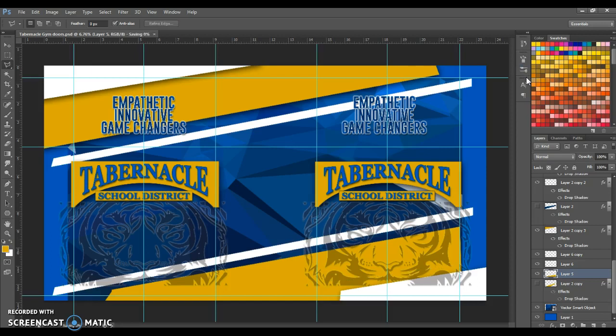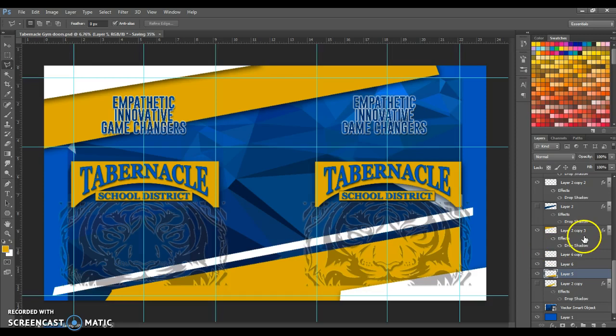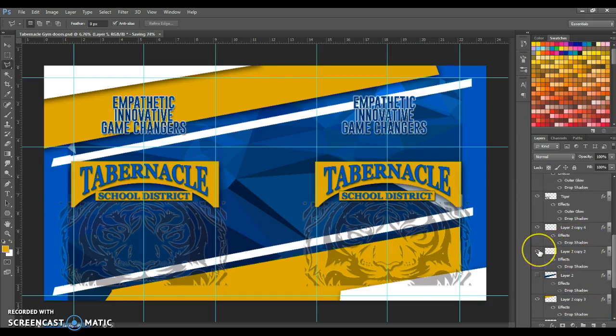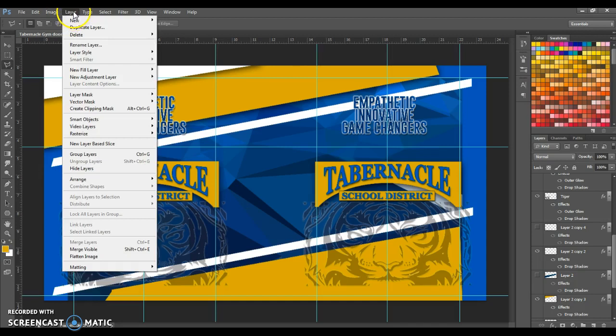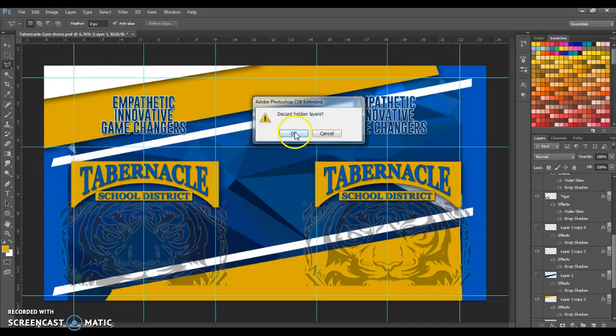It looks like there was just a white layer on top of it, so it was finding that white layer. There we go — that was a lot easier. Now I'm going to go to Layer and flatten the image. I want to discard hidden layers.